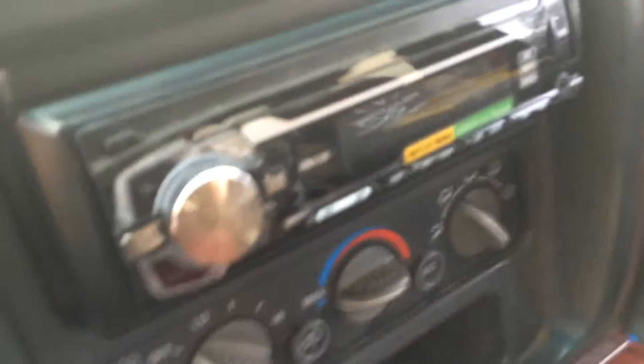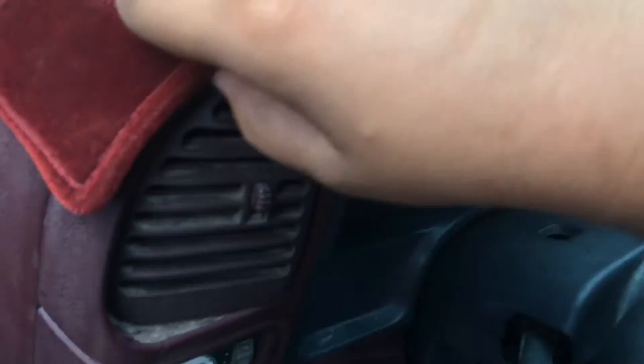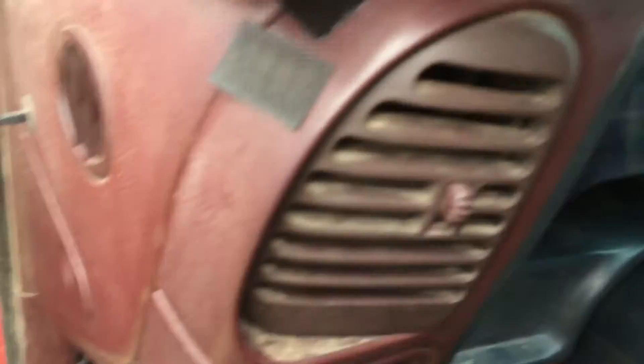I got my stereo in here. I'm trying to wire up this sub currently — that's going to go back there. I got my new lock cylinder in. The hole in the dash is still here, but this piece is more solid. I duct taped it in a few places, and I'm going to put the dash pad back on.